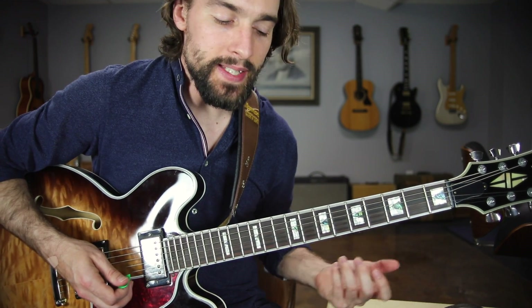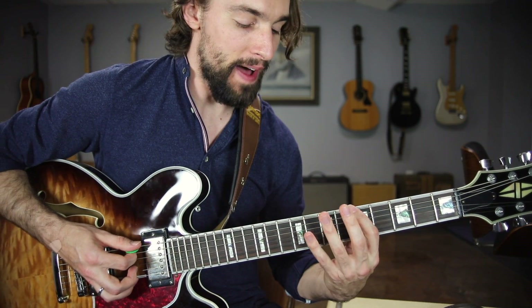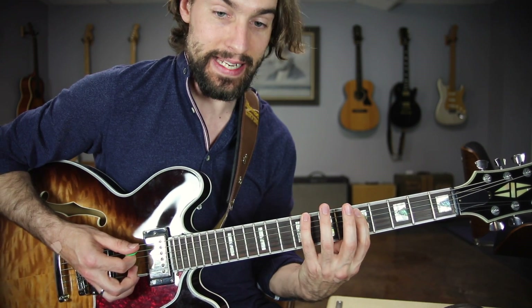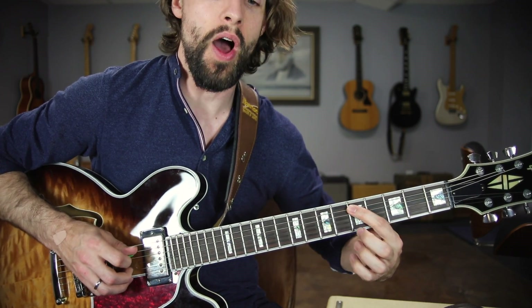So very simple — it's just a basic pattern of going up four and back two. If I start on the low E string, I'm going to play five, eight, five, seven, five, eight. Those are your fret numbers. So: one, two, three, four — back two: one, two.